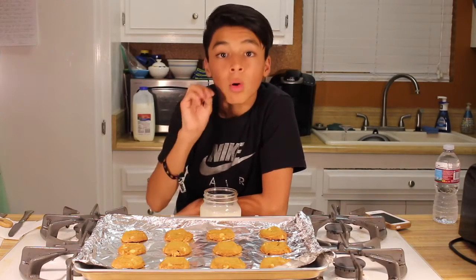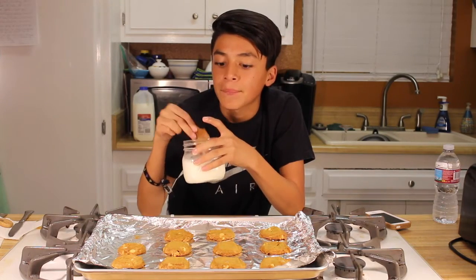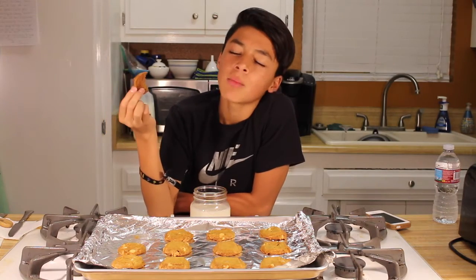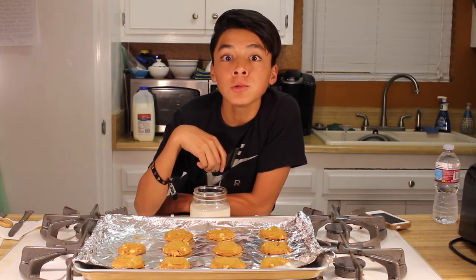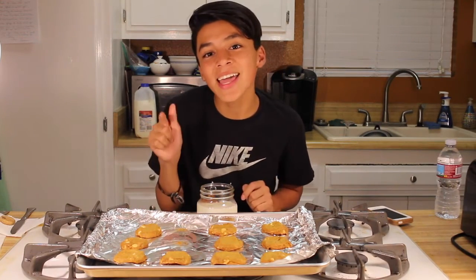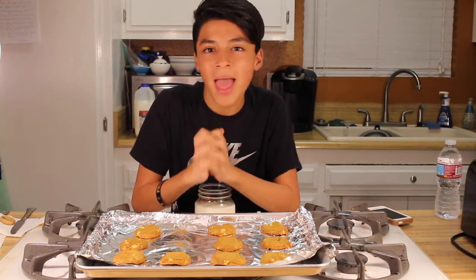We're back. I have my milk — you always have milk when you are eating cookies. Yeah, I would say these are more of gingerbread cookies. I'm not sure, but they're good though. Thank you guys so much for watching, make sure to tune in next time, like and subscribe, and comment below what I should do next week. Thank you so so much — stay fresh, fab, and fierce.